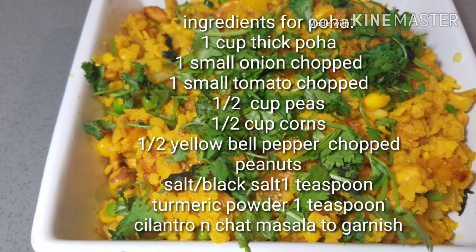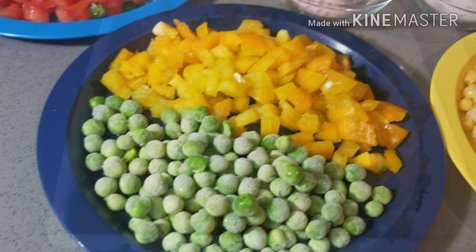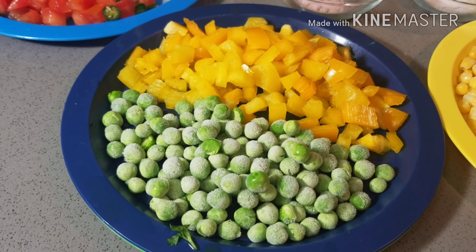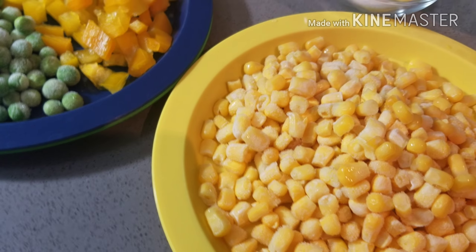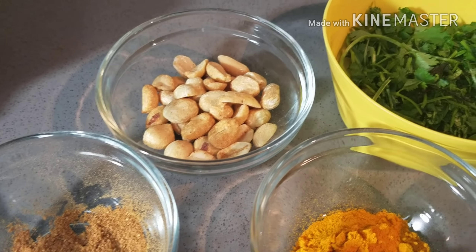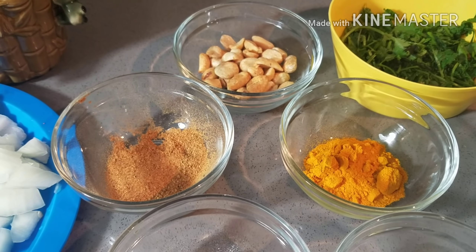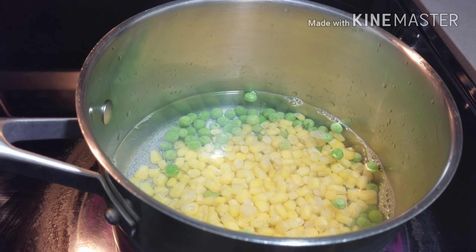Hi everyone, today I'm going to share a poha recipe with you. The ingredients are peas, capsicum — you can take any vegetables of your choice. I'm also taking corns, some chopped onion and tomato, peanuts, cilantro, thick poha, salt, black salt, turmeric powder, and chaat masala.